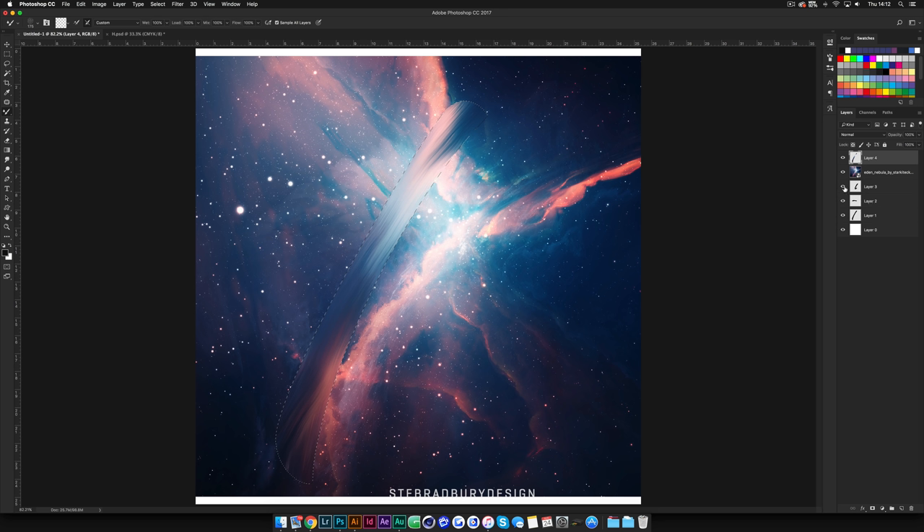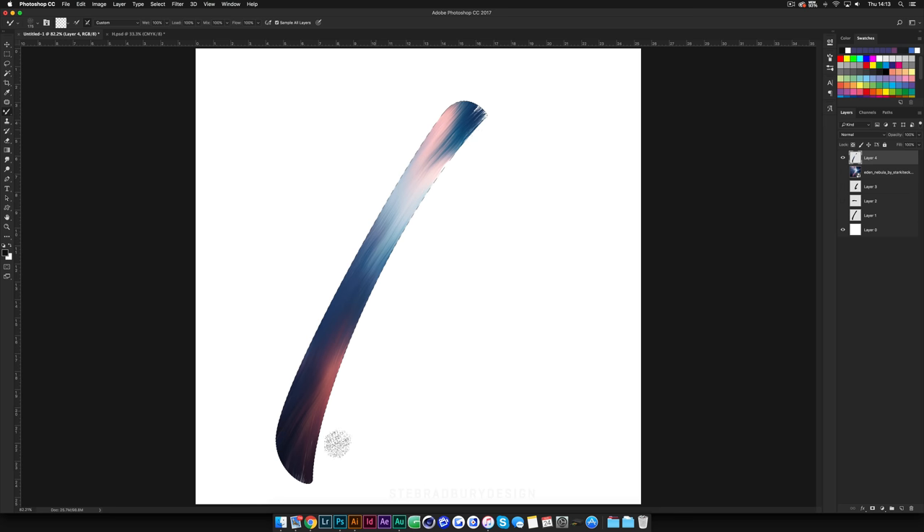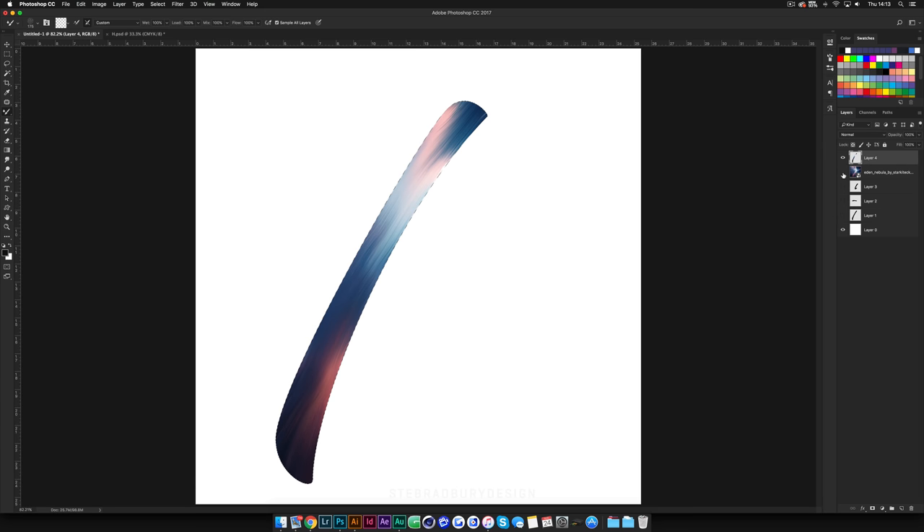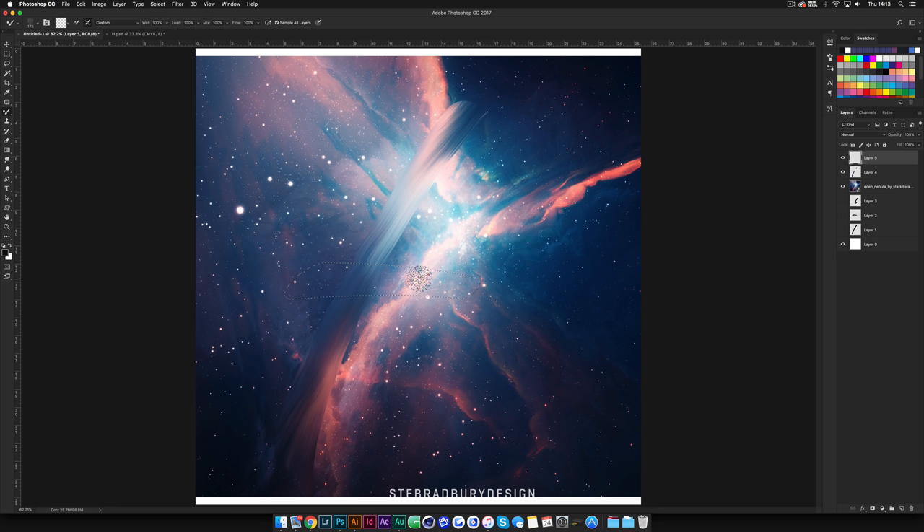I'm happy with the first letter part, so I'll turn off the original layers and the background layer to check coverage - there are a few missed spots up top and at the bottom. I'll turn the nebula back on and fill those in, then deselect with Command D or Control D. Create a new layer and repeat this step for the next two parts: hold Command/Control, click the thumbnail of the next piece, make sure you have a new layer, turn the nebula back on, and drag from both sides to get a nice blend of colours.